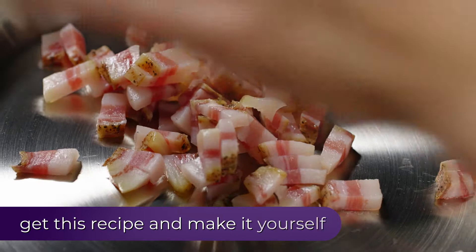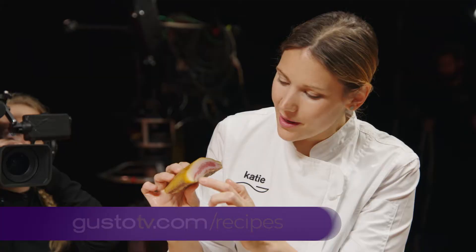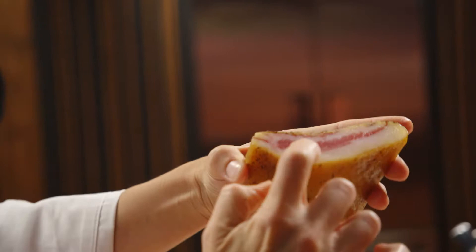Low to medium heat. I don't want to cook it too much. I want to render — I want that fat to release from the meat. I can smell it already. You can use double smoked bacon, you can use pancetta, but traditionally guanciale. We have this beautiful layer of fat, which we'll add to the sauce — a little bit of meat and then a fair amount of black pepper.